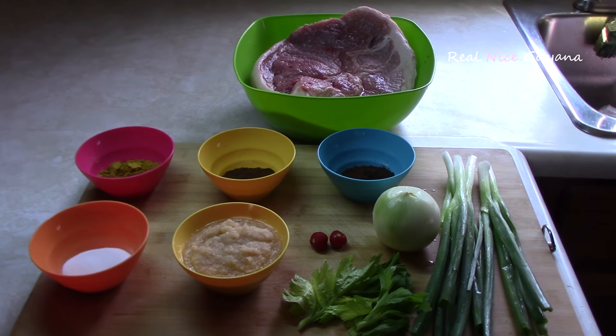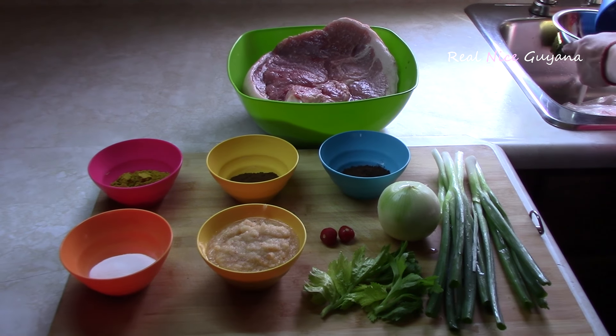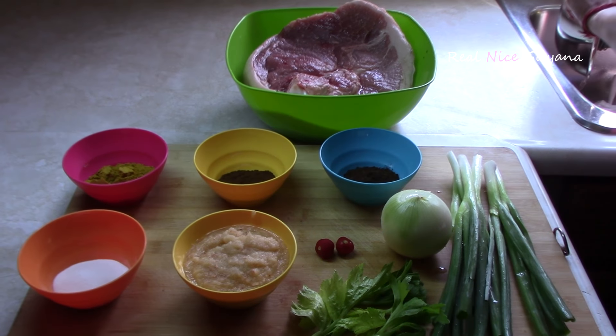Hey guys, welcome to another real nice recipe from Real Nice Guyana. Today we're going to be making a pork curry.